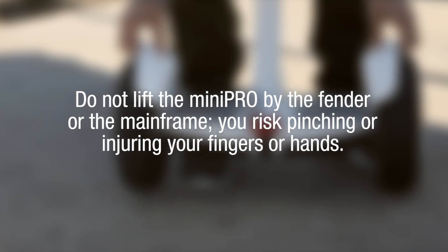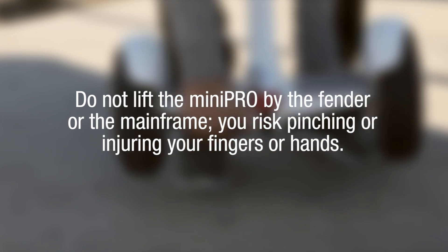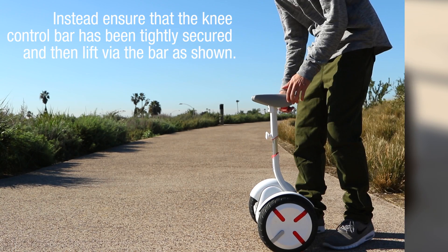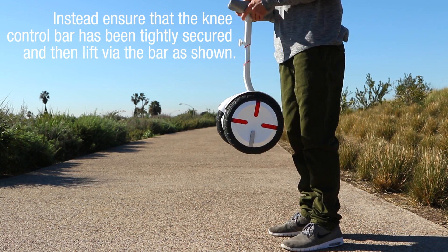Do not lift the Mini Pro by the fender or the mainframe, as you risk pinching or injuring your fingers or hands. Instead, ensure that the knee control bar has been tightly secured and then lift via the bar as shown.